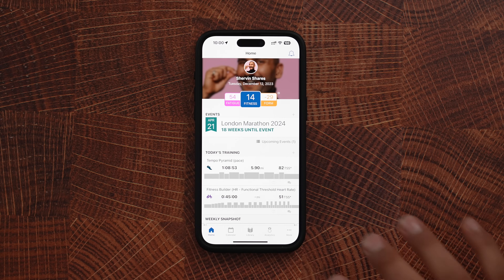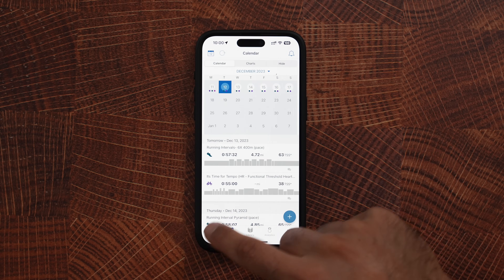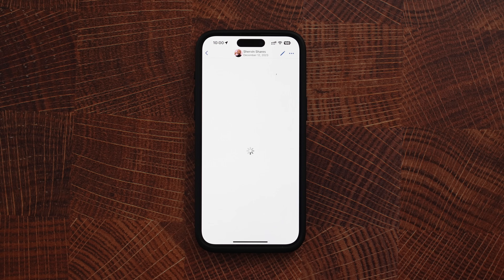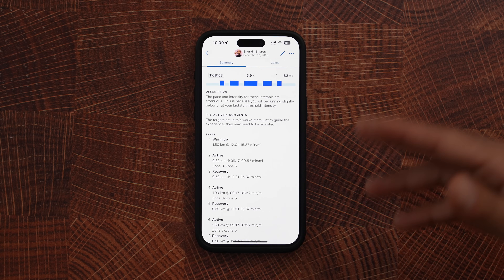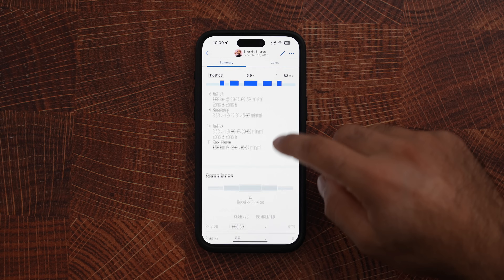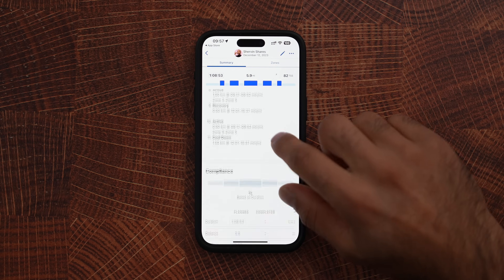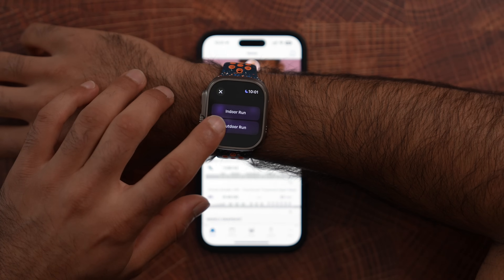First we'll talk about running. I can hop into the TrainingPeaks app and see all the workouts scheduled for me today, and I can go to the calendar to see all of those as well. If I tap on my running workout for today, you'll be able to see the workout details, any description, and the exact workout in terms of distance, pacing, heart rate — whatever the selected variables are — shown here, as well as a place to put comments. Then if I want to do this Tempo Pyramid workout, I just need to make sure TrainingPeaks is open and that data is synced to my watch.